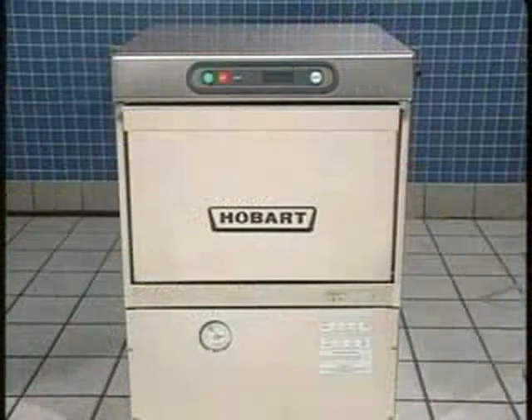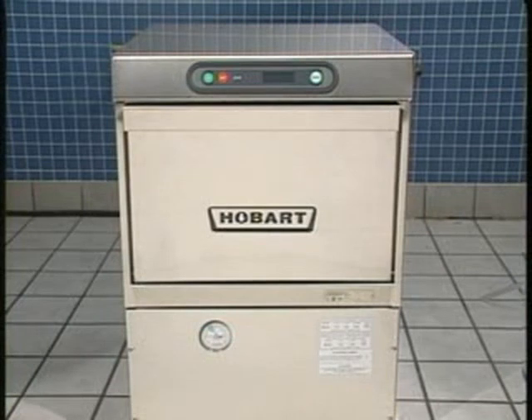This concludes Hobart LXG glass washer operator training. Please refer to your instruction manual if you have any additional questions regarding the use or operation of this machine. The Hobart LXG glass washer provides many years of useful service if used and maintained properly.